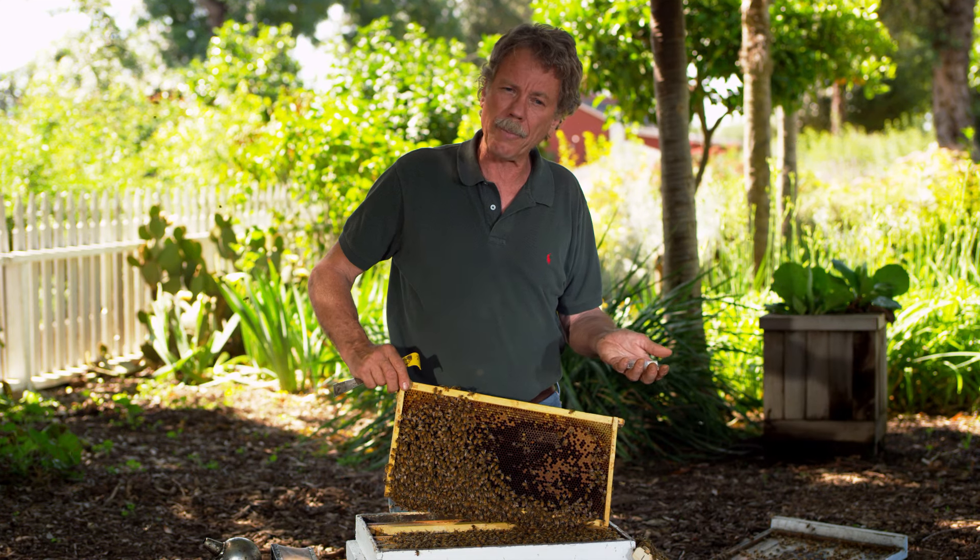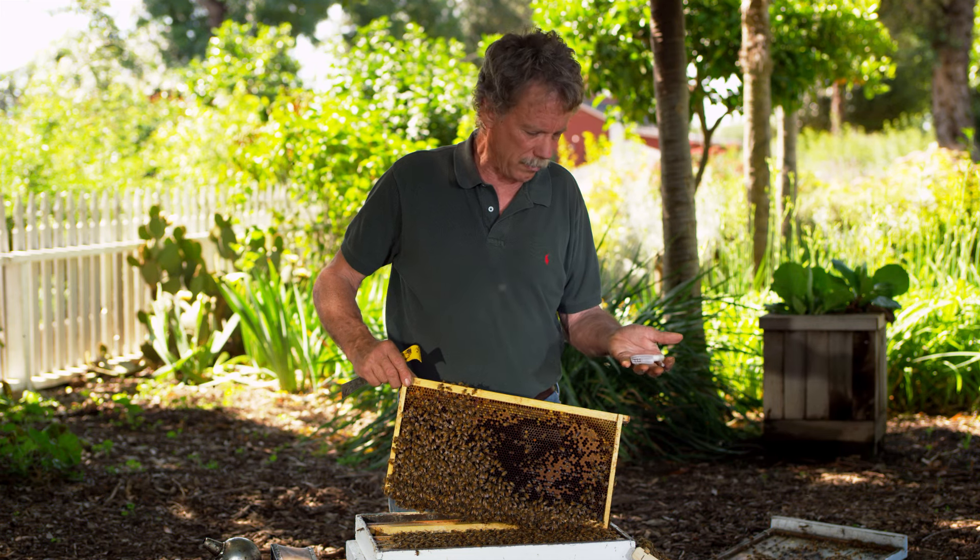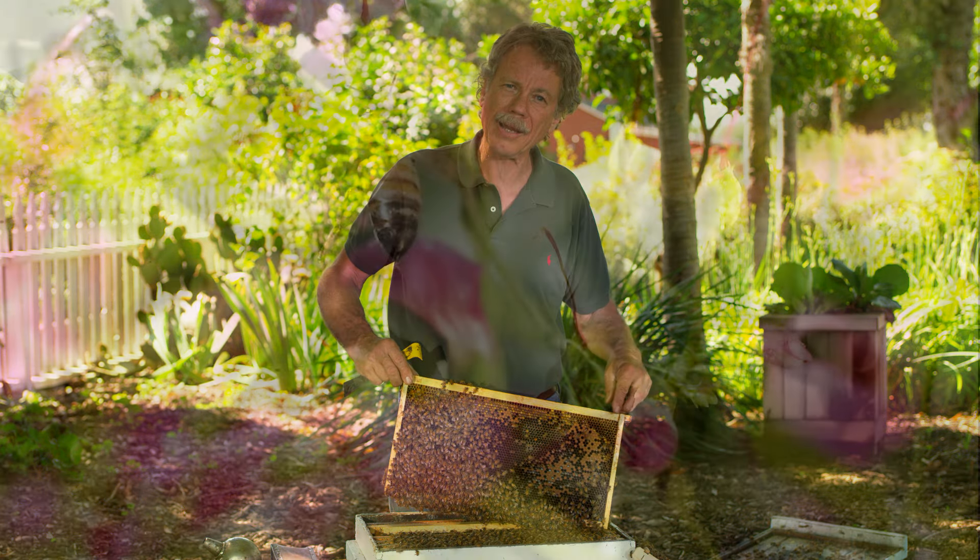That will give you a new queen in that colony. You should leave them alone for about a week. After about a week, check back and see if you have eggs being laid. If so, and the bees are calm, you have a new queen in that hive.